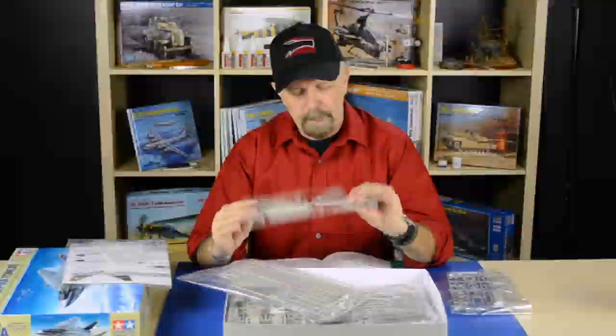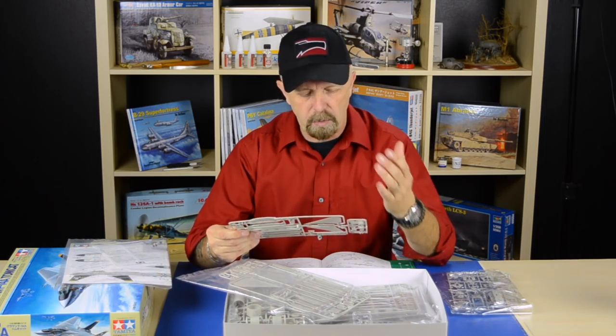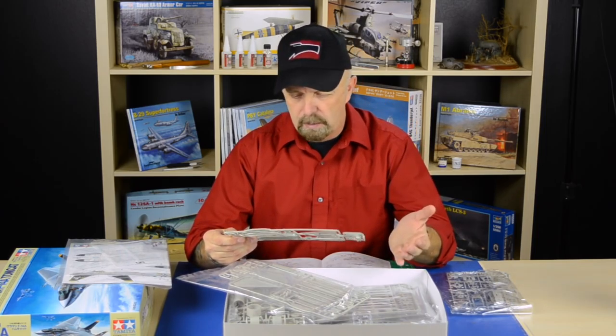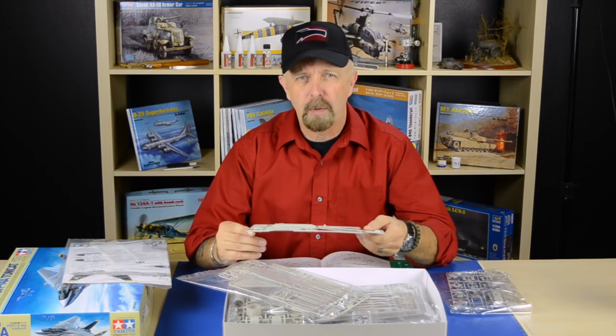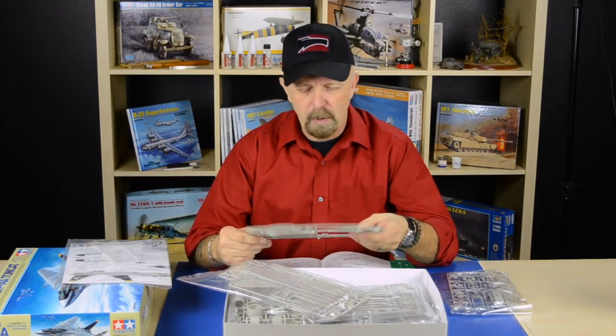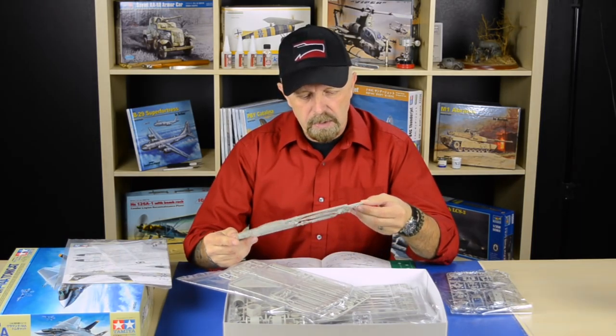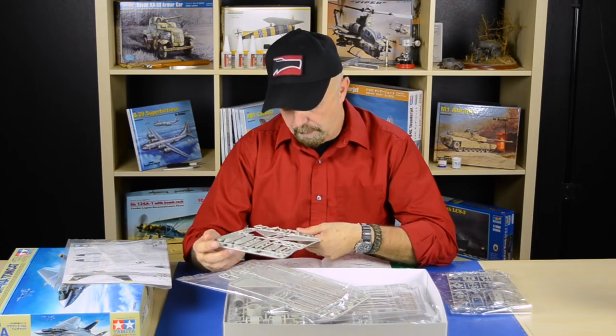The engraved panel lines are just superb — not too deep, not too wide, true to scale, absolutely gorgeous, fantastically and meticulously done. They have it a hundred percent right with this kit. From what I understand, Tamiya went all the way in engineering this kit. I'm also working on the Mosquito, but this is just another piece of art as far as I'm concerned.